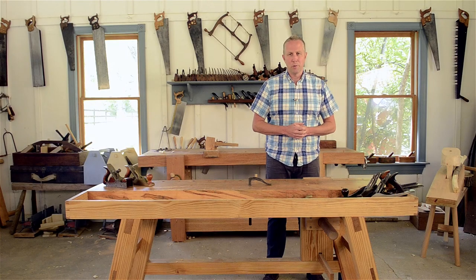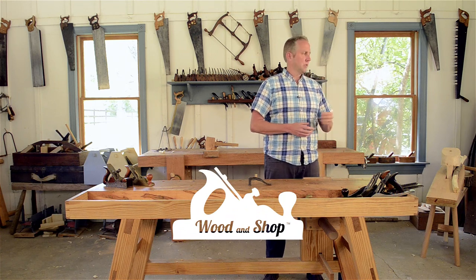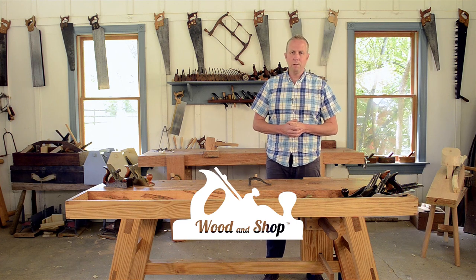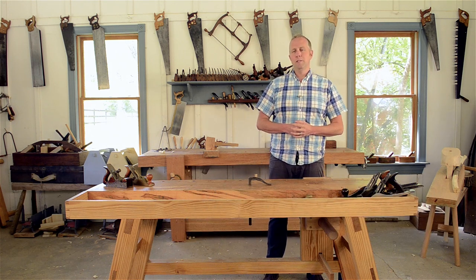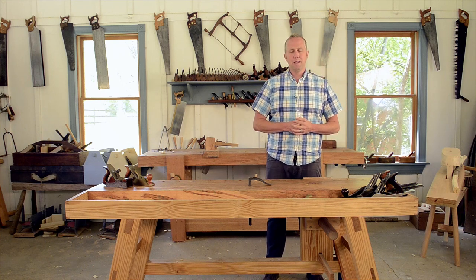Hi, I'm Joshua Farnsworth. If you like this video, I've got a whole bunch of other free woodworking videos and articles at my website — click right here to visit woodandshop.com. Down here you can subscribe to my YouTube channel, and over here are some really great other videos that I think you might like to check out.